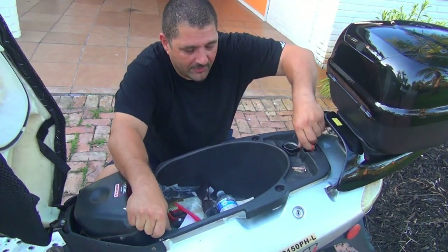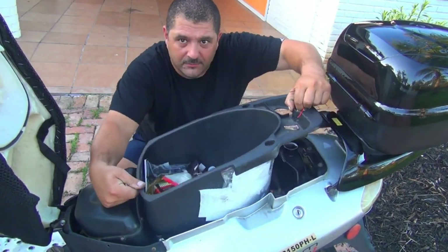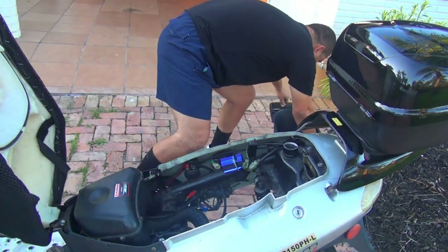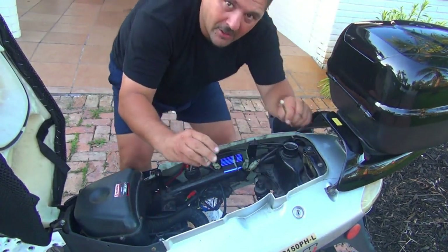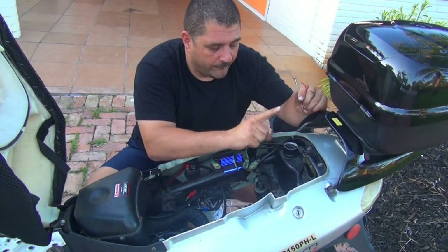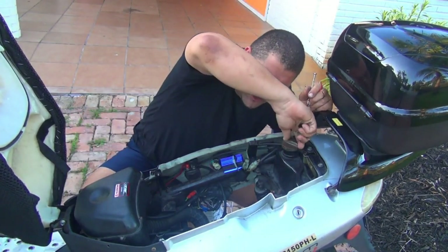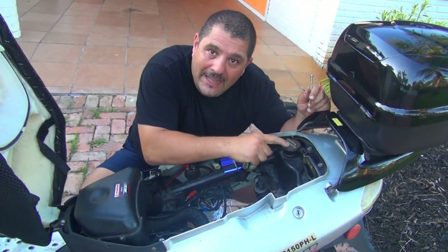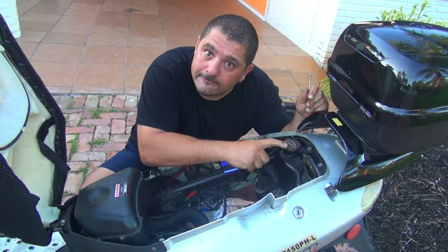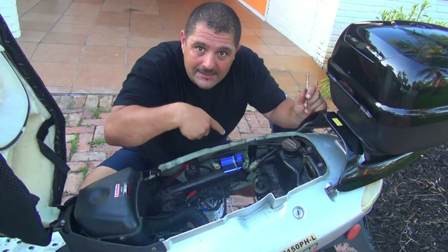Remove the inside of your compartment and place it far away so you don't step on it. Put the fuel cap back, because if you make some wrong movement with the scooter, the gas might splash in your eyes, and that is not nice.